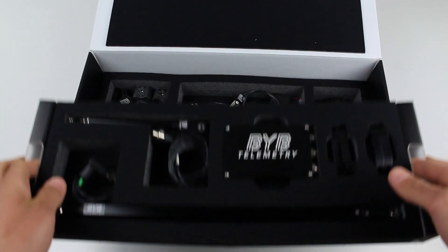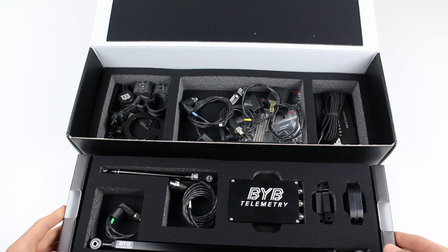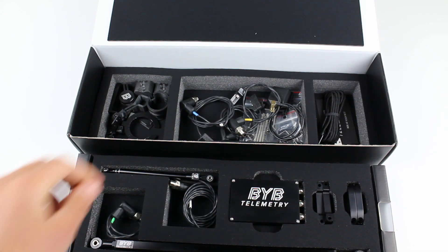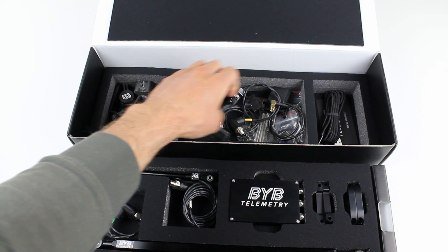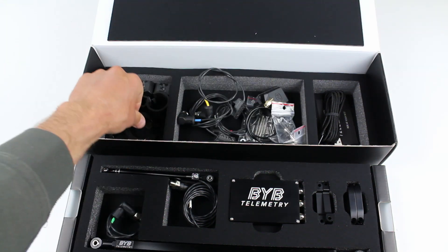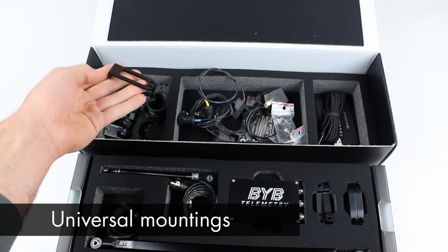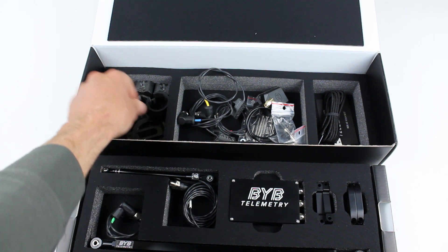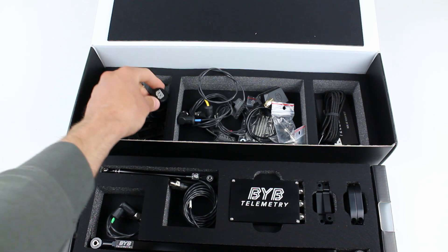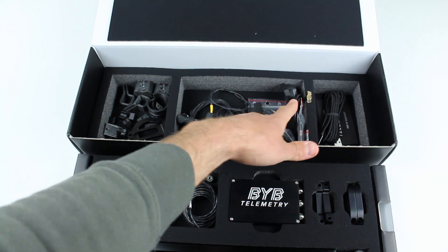Removing the first tray we can see a lot of stuff. In the middle we can see a couple of brake sensors — in this case digital — and the speed sensor too. They are designed to be installed on every bike and they work with a set of magnets. On the left we have a full set of mountings made of plastic and CNC milled aluminum. They are pretty universal and designed to fit any kind of frame and suspension.